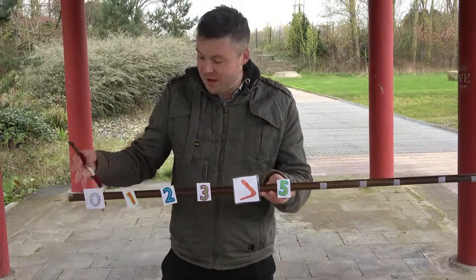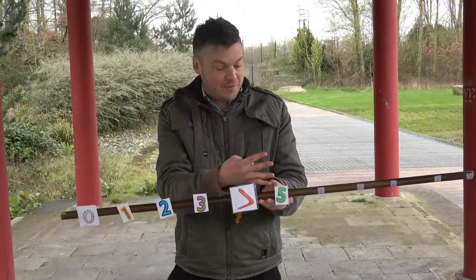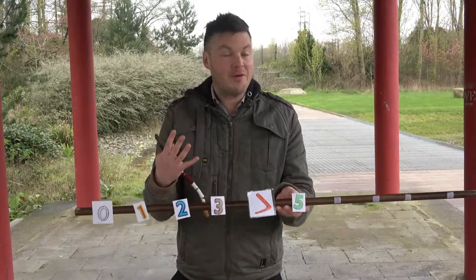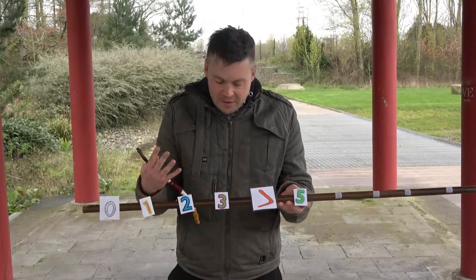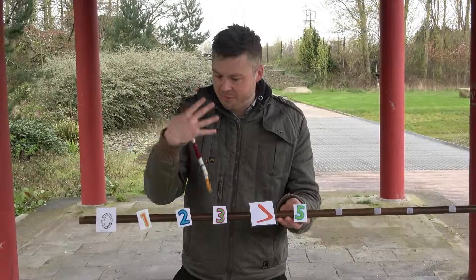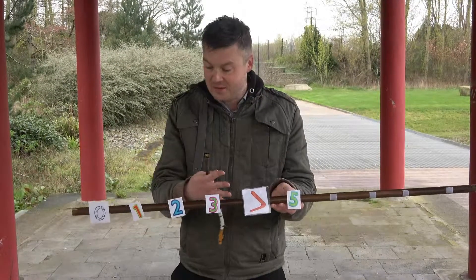Counting backwards from three for a lot of children is actually harder than counting backwards from five. A lot of them, again, are programmed like robots — they count backwards five, four, three, two, one, like a blast off. But if they're counting back from three, they haven't been trained to the same extent, so it's actually a bit trickier.